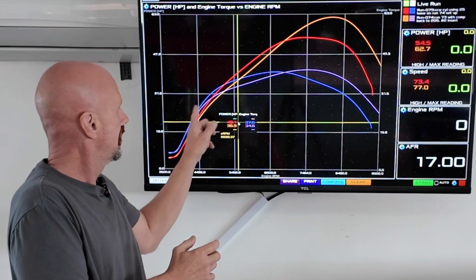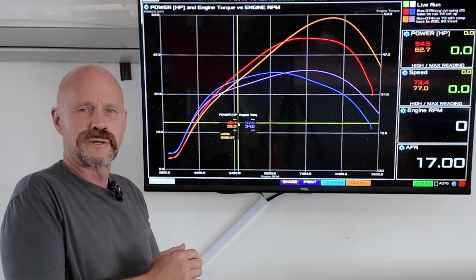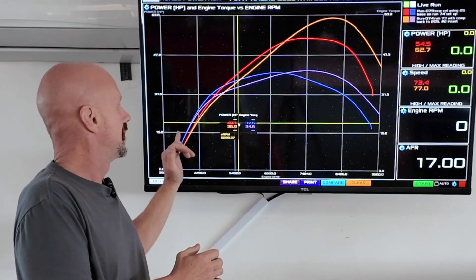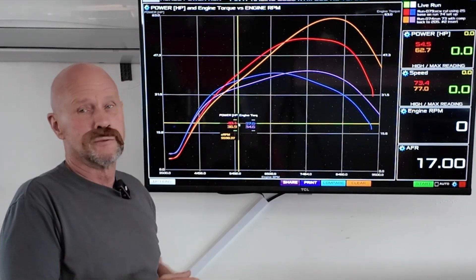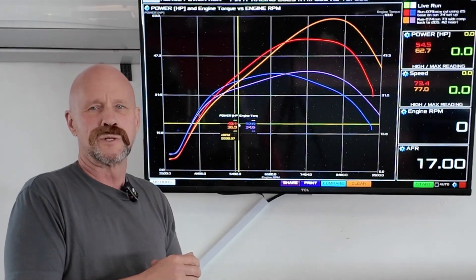This is the torque. This is the horsepower. Three and three — three extra foot pounds of torque, three extra horsepower — basically from idle up to 7000, exactly where you ride. I think this is the way you want to do things.